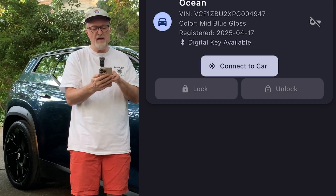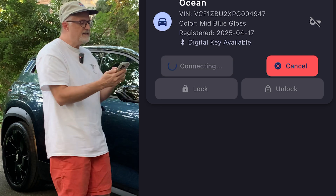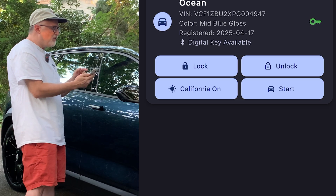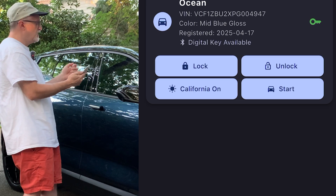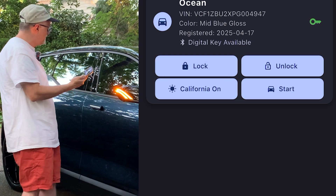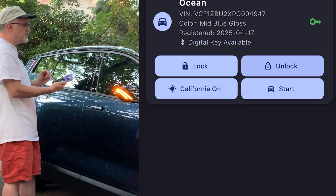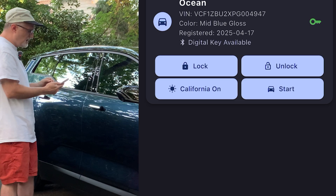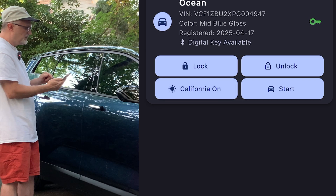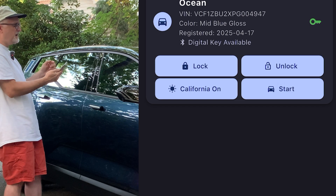Going back to the main menu, I'm going to press connect to car and it says connecting. It gives me the options for lock, unlock, California on, and start. Since the car is unlocked right now, let me press the lock button — it instantly locks. Now I'm going to press unlock and it is unlocked. I pressed California mode on but didn't see anything with that. So far I've confirmed lock and unlock are working.